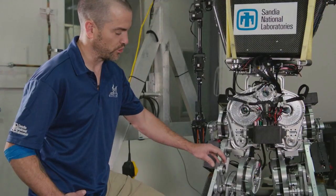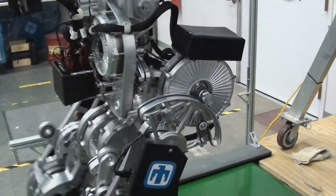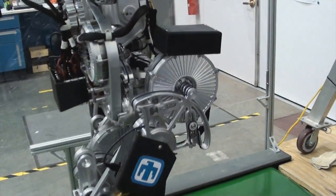For the knee joint, we also introduced a four-bar linkage, which gives us a position-dependent gear ratio that is optimized for stance and swing.